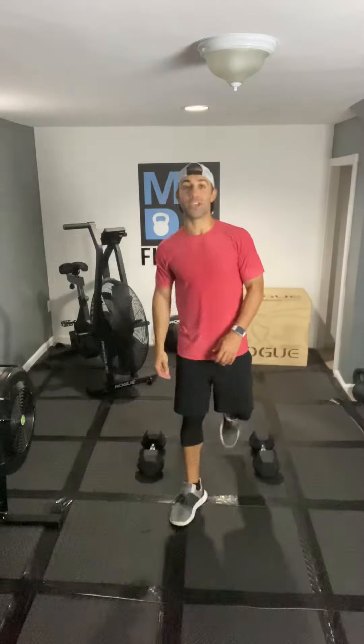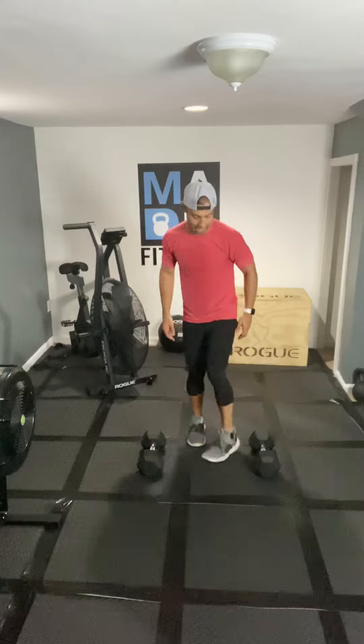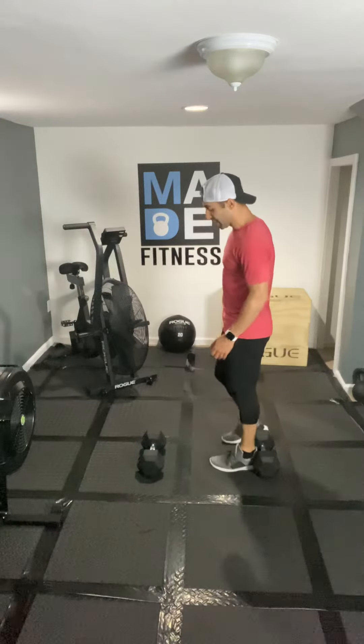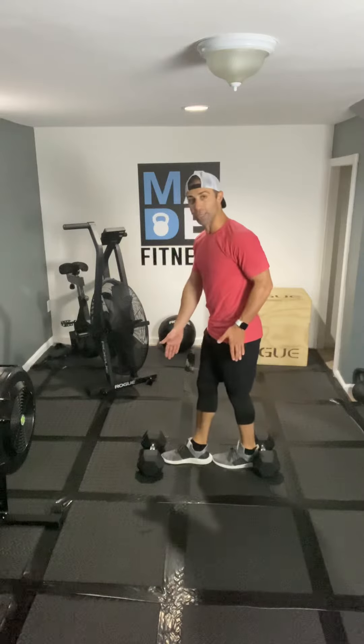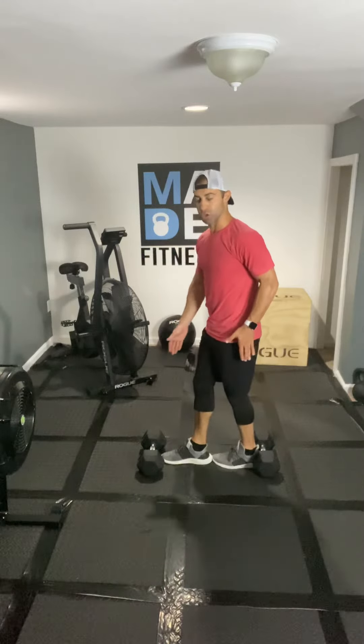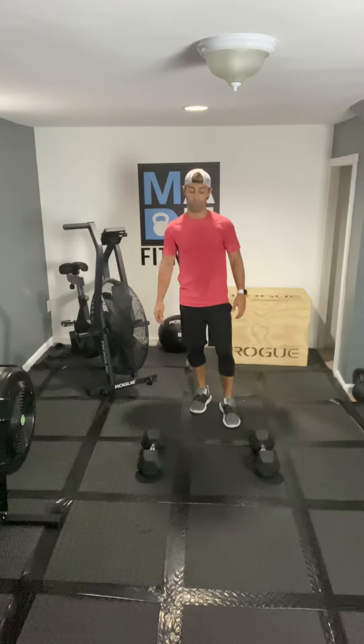Here's the setup. With your set of dumbbells, the most important thing is that you want this amount of space in between the bells. So whatever size shoe you are, you have to have a minimum of at least 2 full feet in between the weights, in between those grips. Make sure you have some space because you are going to be doing some lateral types of movements.